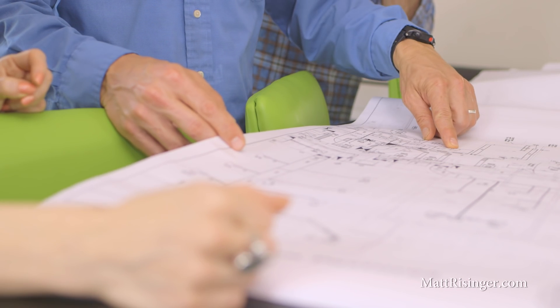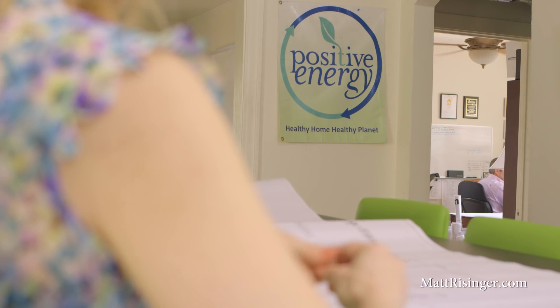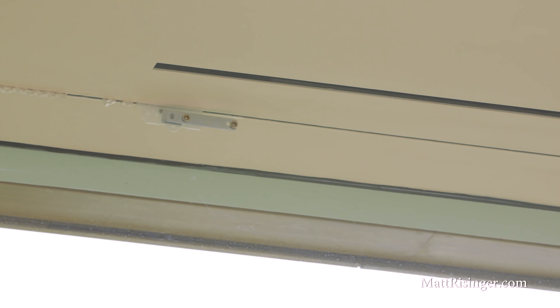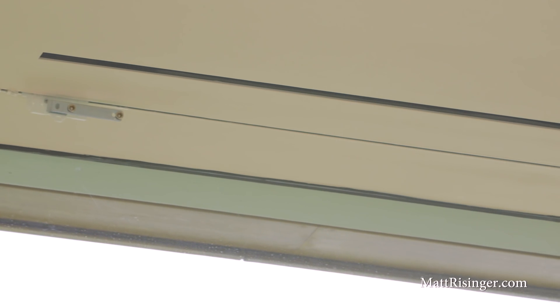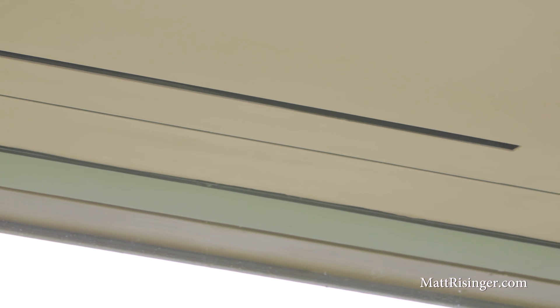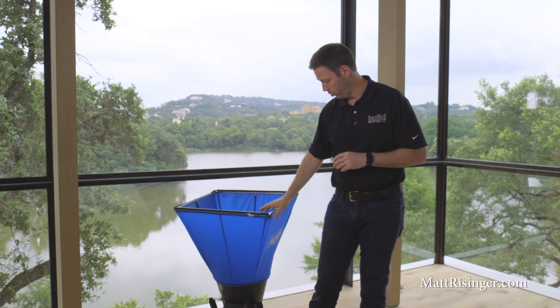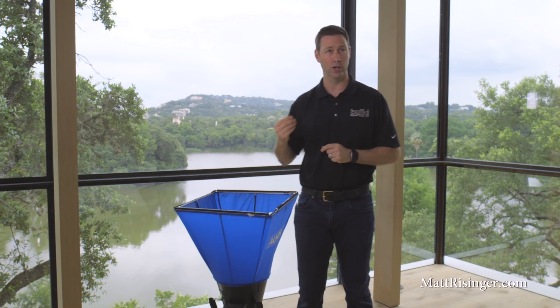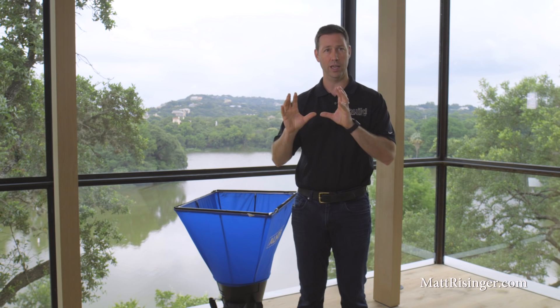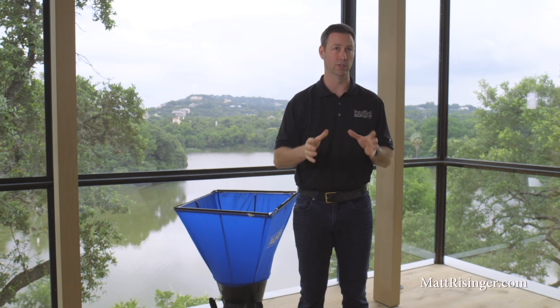Now that this house is just about done, what I'm going to do is bring my third-party tester. I'm actually using Positive Energy — they're the same guys that ran the Manual J and are testing it, so I know I've got a really solid company. They're going to verify that in this particular room, the vents above me on the glass are actually going to deliver close to 558 CFM. They're going to be using this flow hood behind me, which is a very pressure-sensitive device, to test and see if we're delivering close to that 558 CFM.